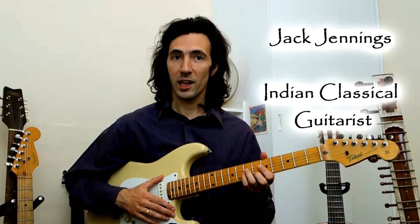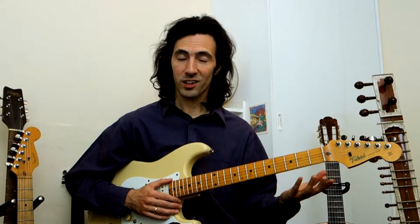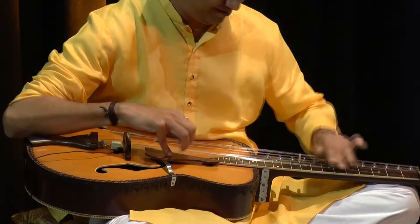Hello and welcome. My name is Jack Jennings. In this course we have something very special planned. We're going to look at Rag Jog, which is a really interesting rag. It's very similar to blues and the kind of phrasing structures that we use in blues guitar. So there's a real crossover here, but it's a fully authentic Indian classical rag — a very exciting rag to play on the guitar.